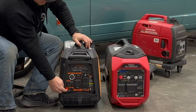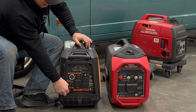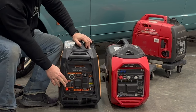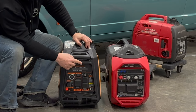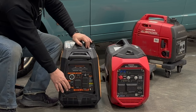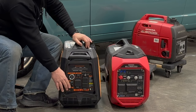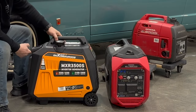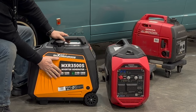Down in the corner we have parallel connection ports, so you can pair more than one of these generators together to get more power output. I haven't tested it yet, but I also suspect you could pair it with a Honda. What these parallel connection ports do is put the sine waves in phase with each other so you can combine multiple AC signals on the same circuit.